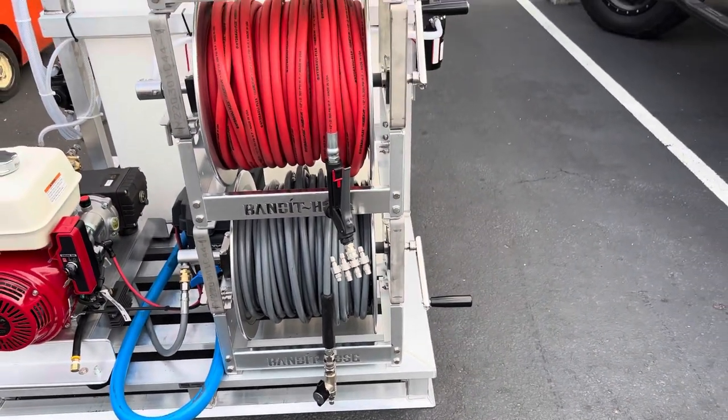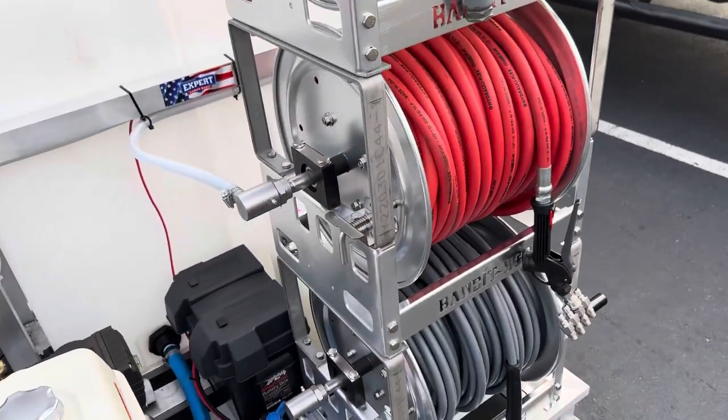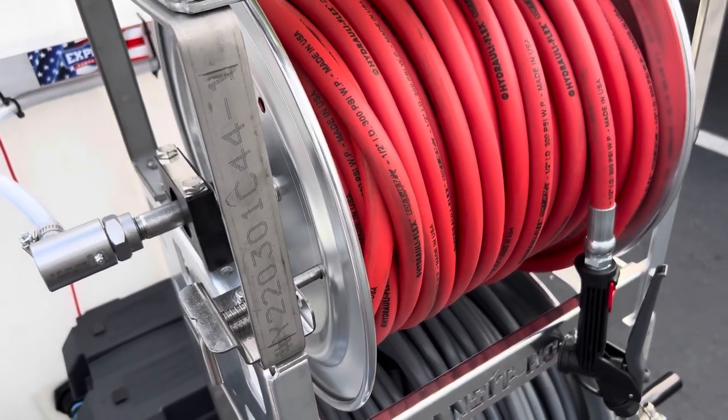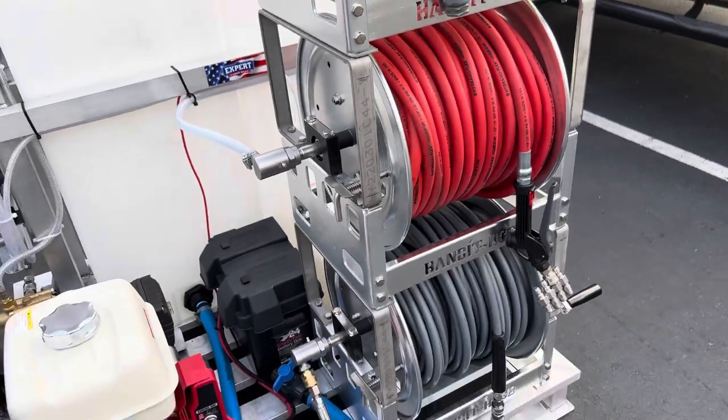We don't like to cut corners on the stuff that we build. This has a Titan stack kit — these are stainless steel. They come in regular steel and stainless, and we use stainless. I want this thing to last for you guys.